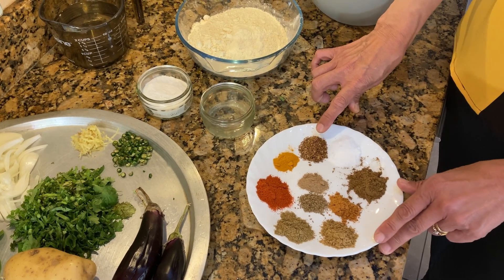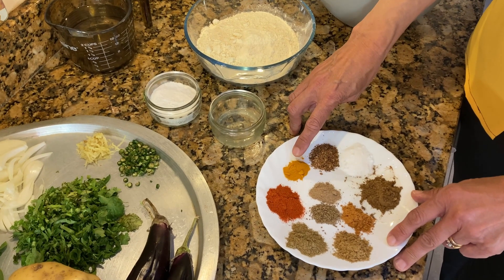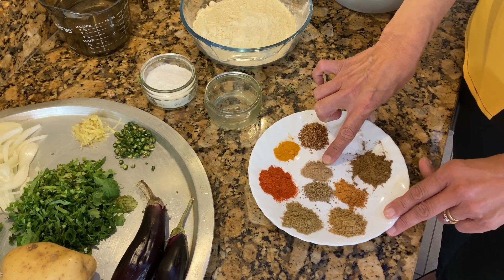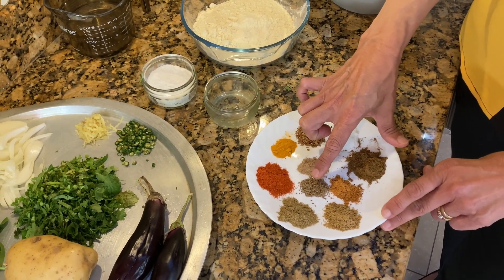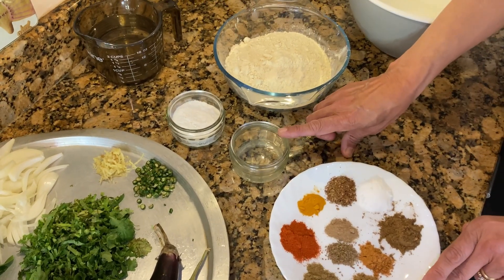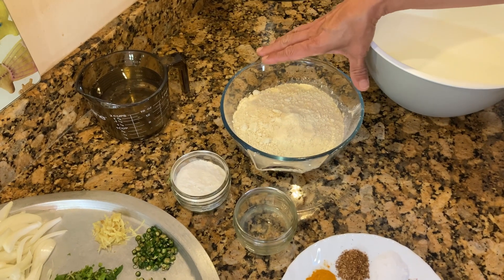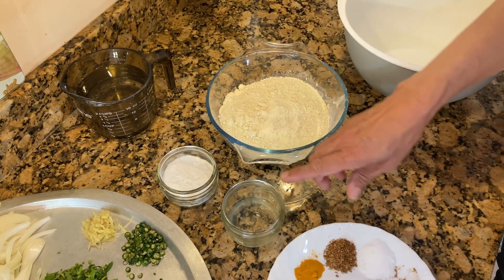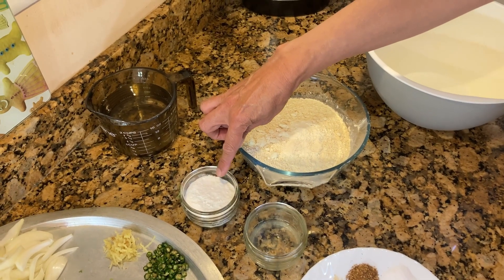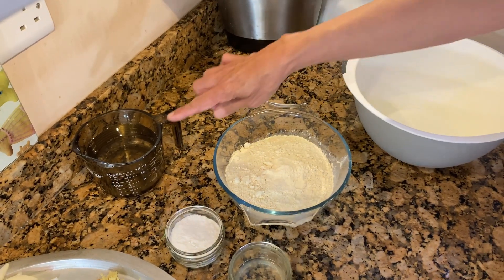That's a mixture of crushed dhaniyah seed and jeera seed. I've got a quarter teaspoon of haldi (that's turmeric), quarter teaspoon of amchur powder (that's dry mango powder), quarter teaspoon of ajwain (that's carom seed), and a quarter teaspoon of chaat masala. I've got one teaspoon of lime juice, and one and three quarter cups of besan — that's gram flour — and two tablespoons of rice flour. The rice flour is optional, but if you add it the pakoras become nice and crispy. And we'll need a bowl and some water.